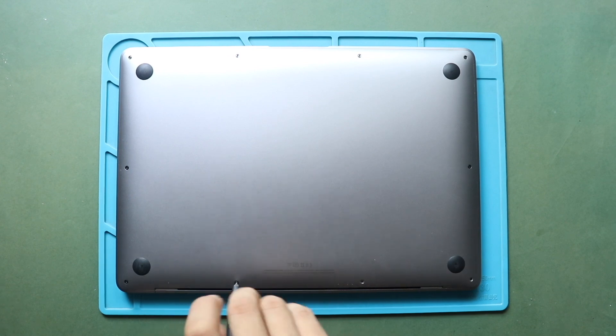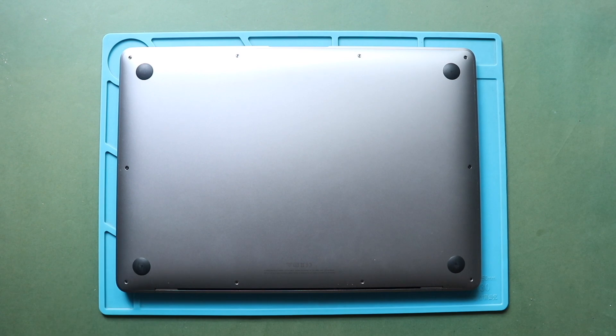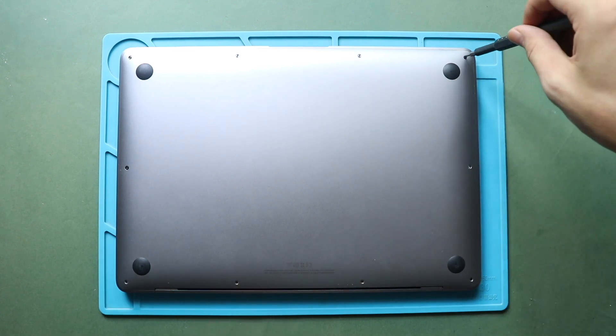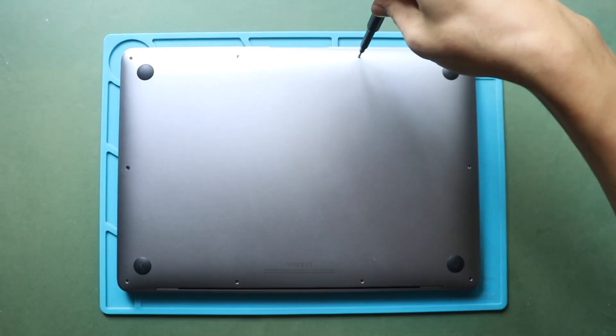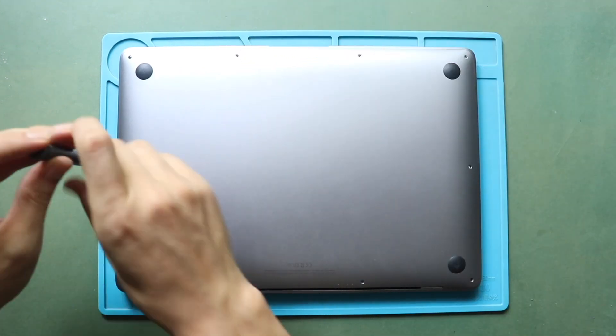Next, take off the bottom case cover by using a P5 Pentalobe screwdriver. First, undo six screws securing the cover. Please note that the screws are different lengths, so keep track of their places for reassembly.